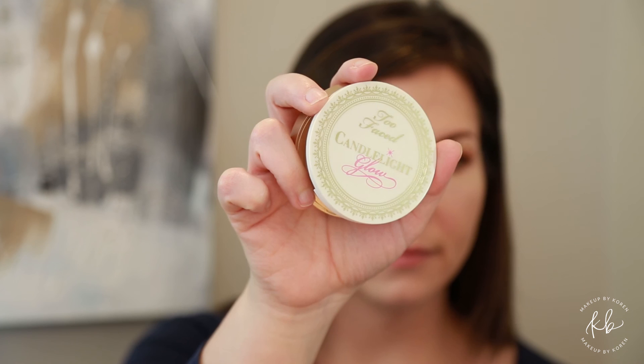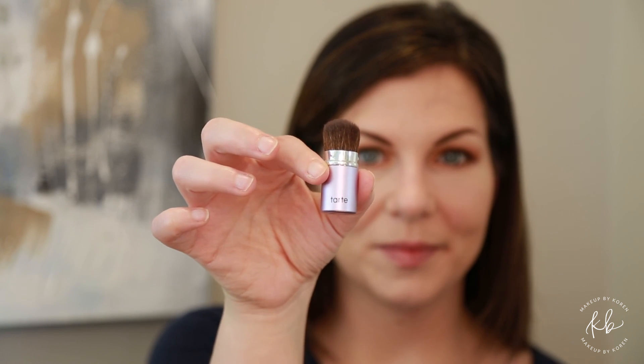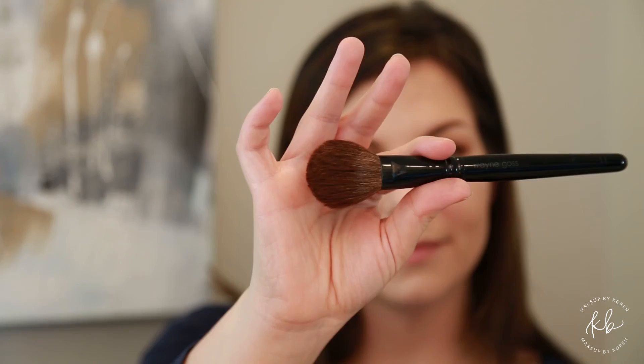Using the Too Faced highlighter in warm glow on a Tarte highlighter brush, start putting that highlighter where the natural sunlight would hit the contour of your face. Then using MAC blush in Rosy Outlook on a fluffy brush, just in small circles start working that blush into your face.